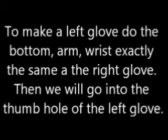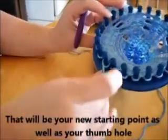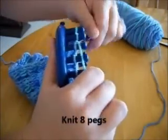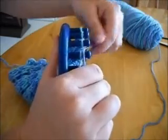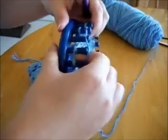You're finished with that one — now it's time to get the left one done. To make the left glove, do exactly the same thing for the bottom arm and wrist. Then work the thumb — remember, you're going from a circular pattern to a flat pattern. That's your new starting point, as well as where your thumb hole will be. Go ahead and knit eight pegs, then start the netting pattern: skip the first, e-wrap, place over, toss over, wrap, toss, then knit the next two.